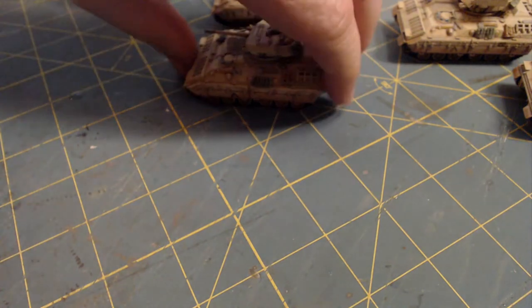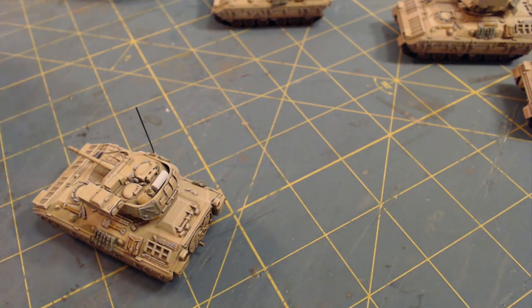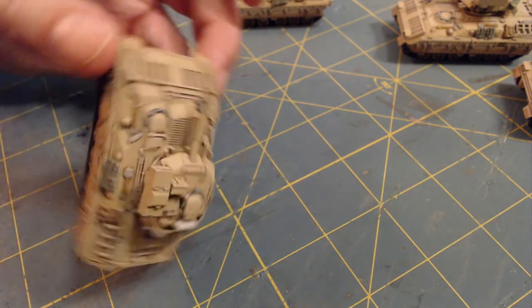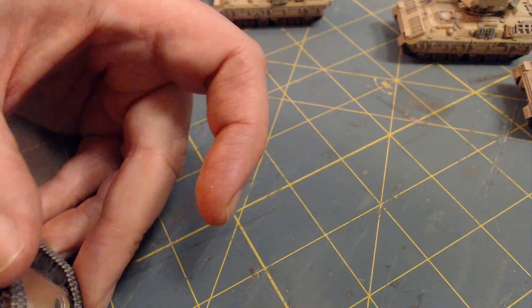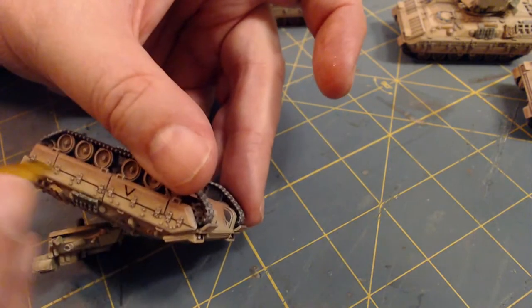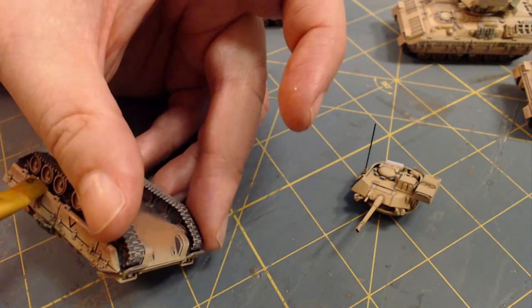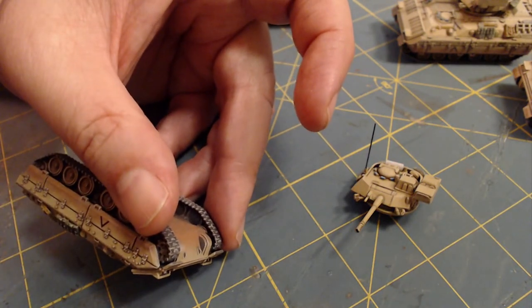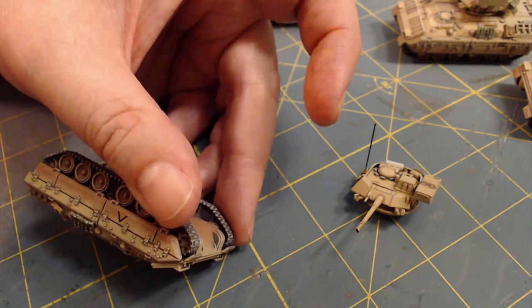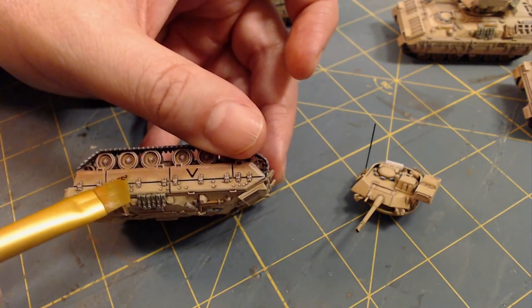They'll start putting shield transfers - that's what I'm like, oh my God. It's bad enough doing it on vehicles. Now you're going to start doing it on individual people. There are people who put shoulder flashes on like the 82nd Airborne on 28mm figures. I'm like, oh my God.